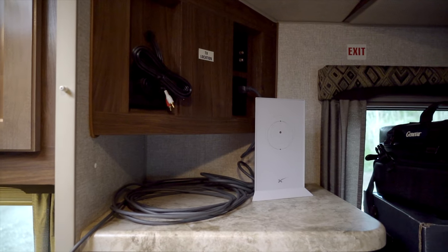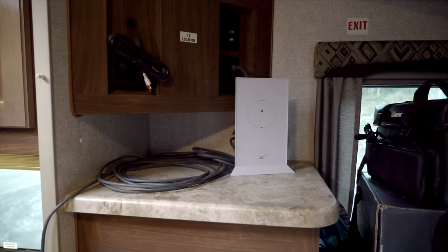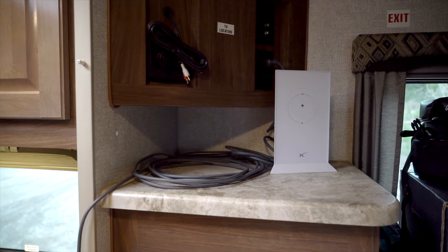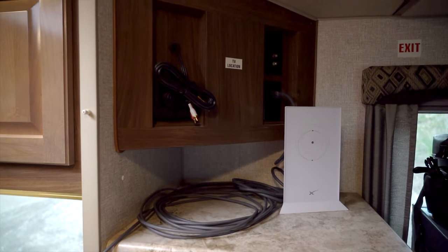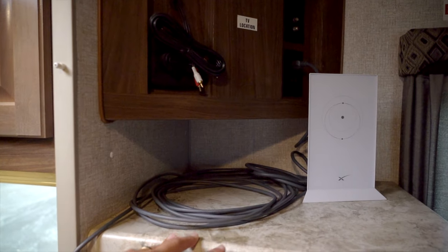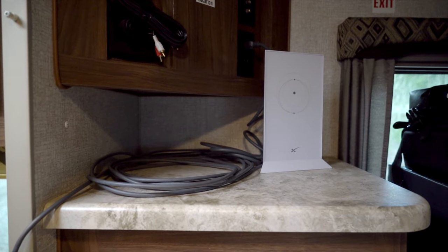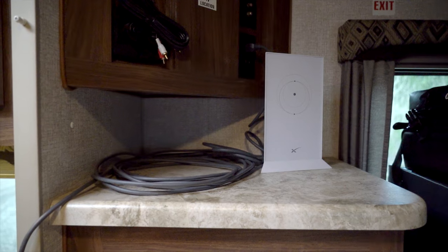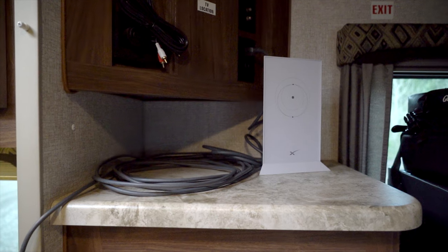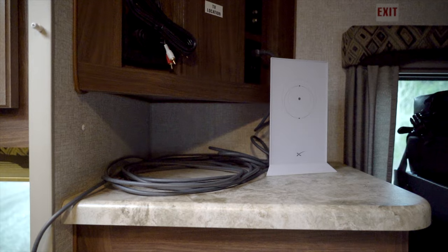We're inside our Arctic Fox 1150 truck camper, up on the bed looking toward where the TV would mount — some of you might have the full cabinet option but we did not. There's just a little counter spot here, and this is usually where we put the Starlink router. What's really nice is we can go two to three hundred feet away from the truck camper and still have reception, which works great when walking around outside.